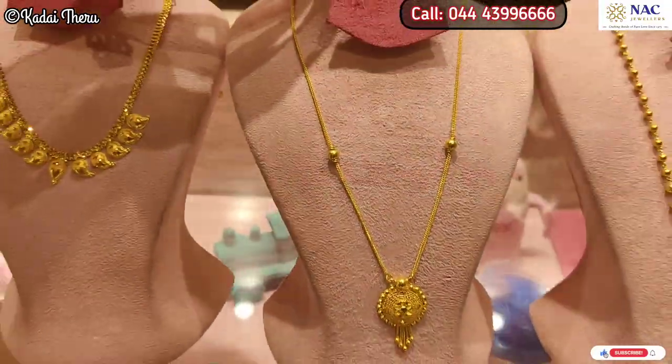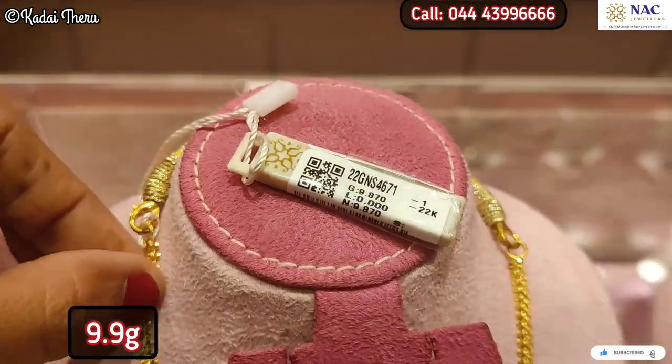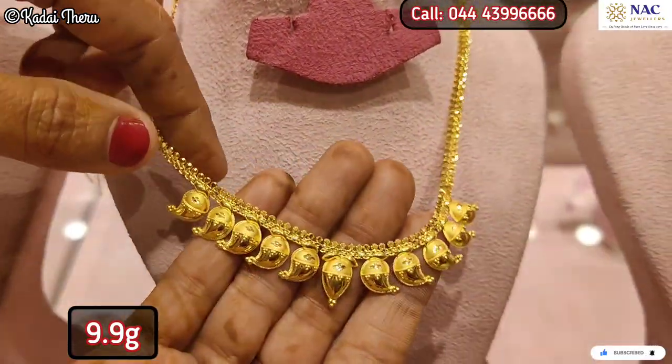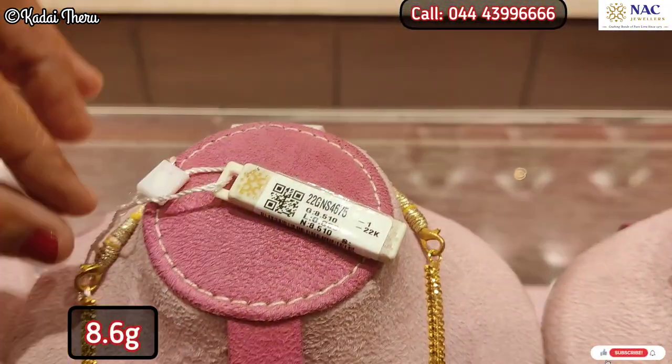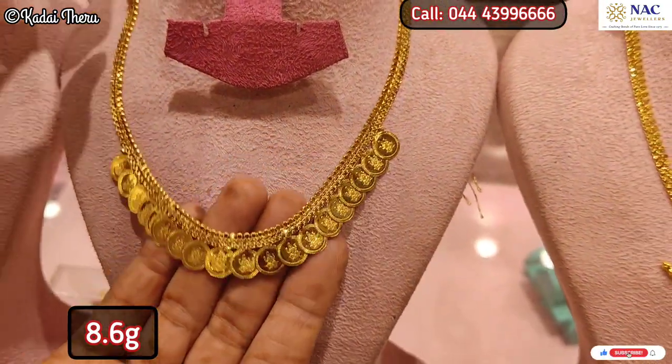If you want to deposit in the old silver exchange, you will get the lowest price per kg. If you invest for 11 months, the minimum entry is around 3,000 rupees per installment. This is our new monthly scheme — a one-time investment scheme.